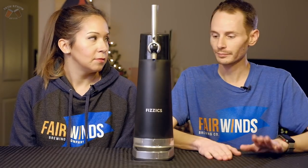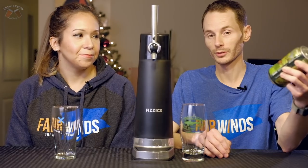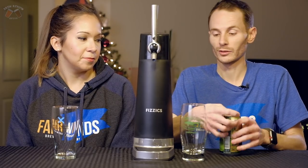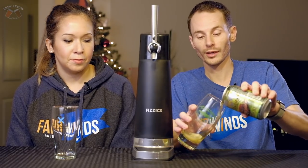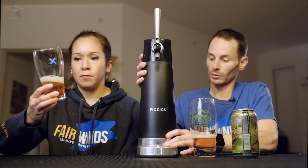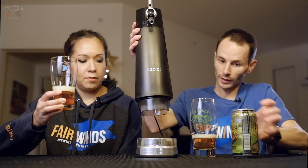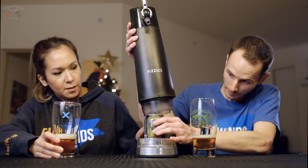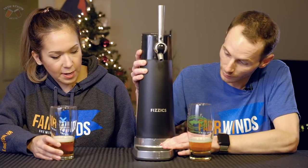So we've got a Founders All Day IPA, which we're pretty familiar with — we know what this tastes like. We're going to put it through its paces: crack it open and taste it with and without the draft pour system in place. We just put this inside the tube here. Got to make sure that silver tube is going in all the way.